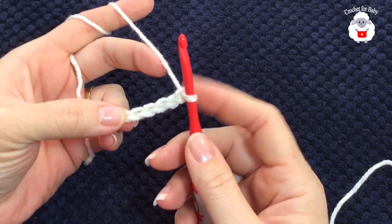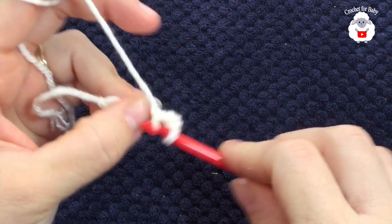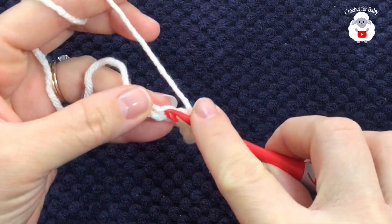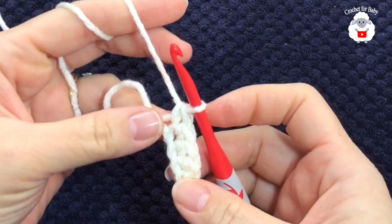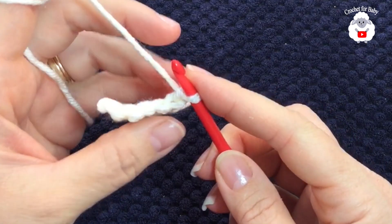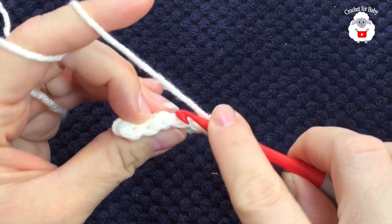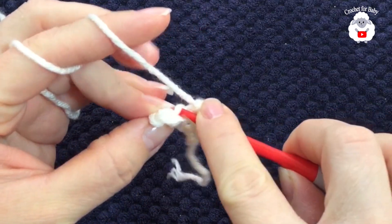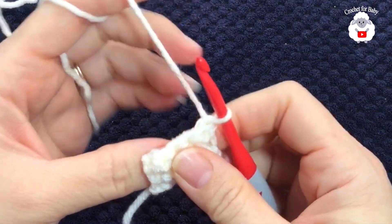To begin, I have six chains. On the second chain from the hook I'm going to make a single crochet, single crochet into the next chain, single crochet into the next — that's three — single crochet into the next, that's four, and single crochet into the last chain, that's five single crochets. Now we're going to turn, chain one, and repeat the same thing but going through the back loop of each single crochet.